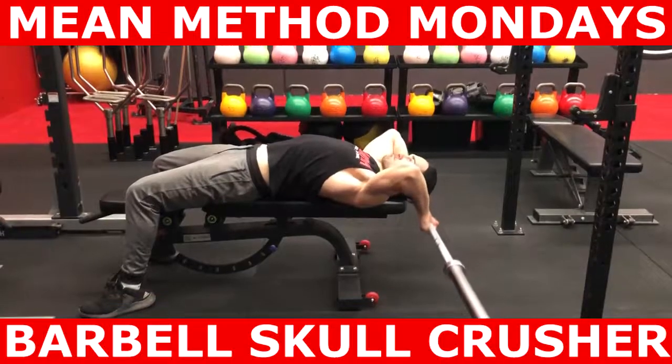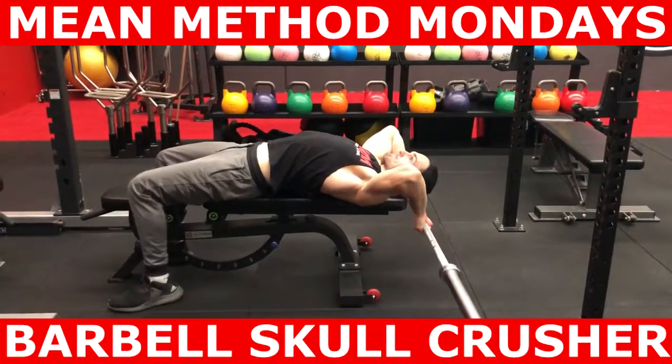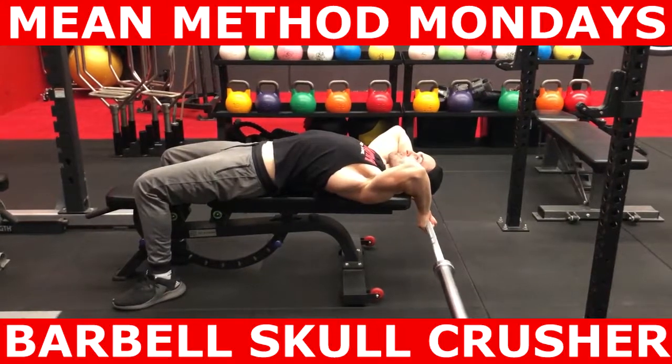What's up guys, Michael Marmina here from Marmina Exercise and Nutrition. This episode of Method Mondays is about the Barbell Skull Crusher.